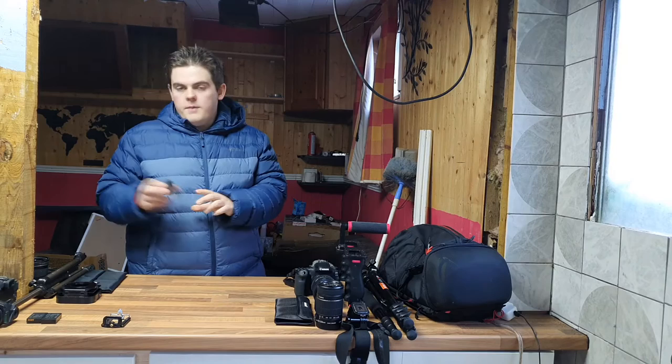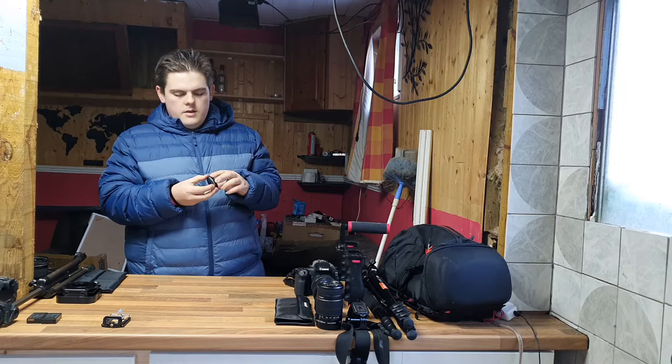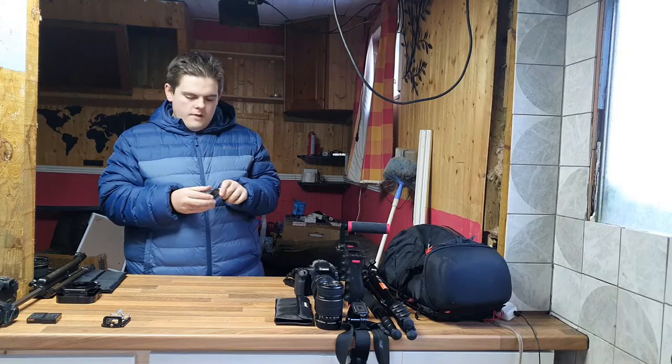These are my beloved duo filters I always use - my ND8 and my polarizer for the M50. I won't be using these for photography anymore since I'm moving on to the new camera, unless that one runs out of battery. They're pretty beat up and scratched, so it's time to retire them. But they were great - not even that expensive, and they did me wonders.